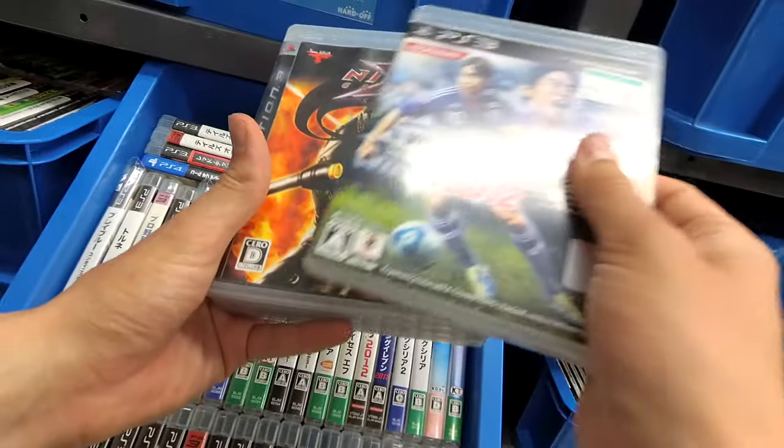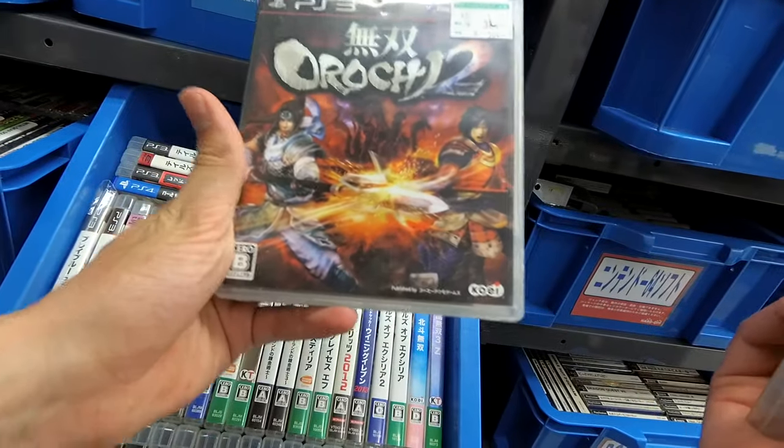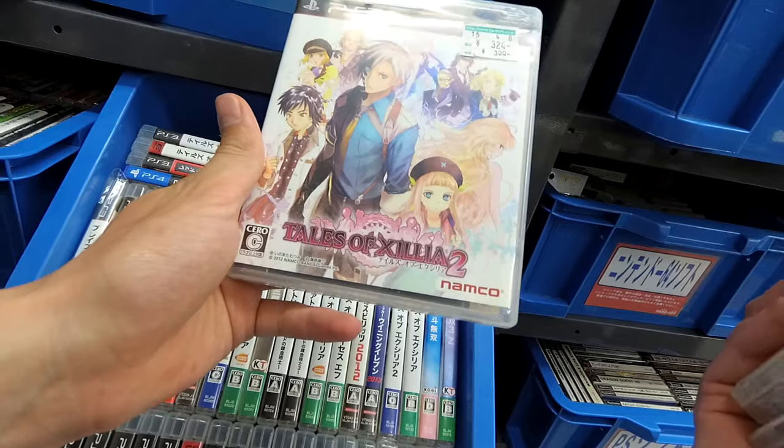Then what's with this stack here? Winning Eleven. Ninja Gaiden — that's going to be default though. Musou Orochi 2 and Tales of Zestiria 2.